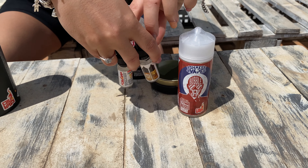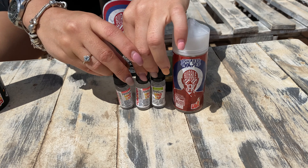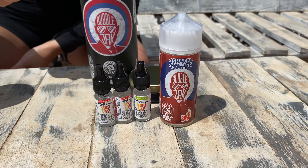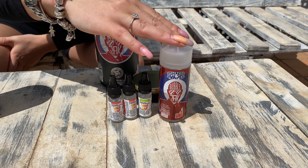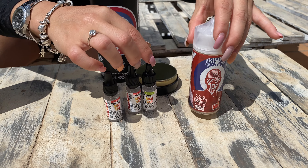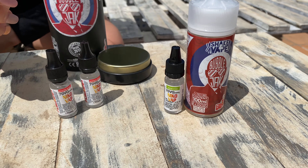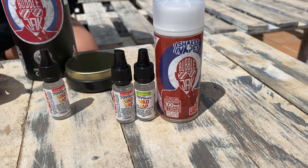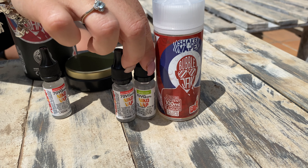We also have nicotine here — 0mg and 20mg. So what do we do with this nicotine? Well, we can put 0 nicotine, 1.5, or 3. How do we do it? In the case of wanting 1.5, we have to put 1 of the 0 and 1 of the 20. We always have to put 2, okay? Because that's what we need to finish the bottle.